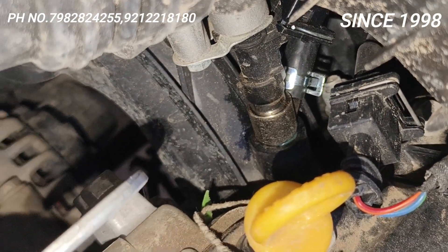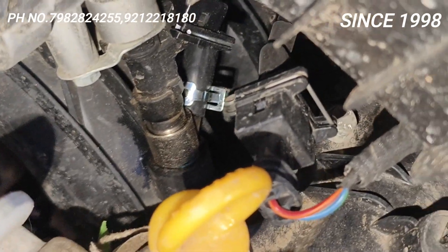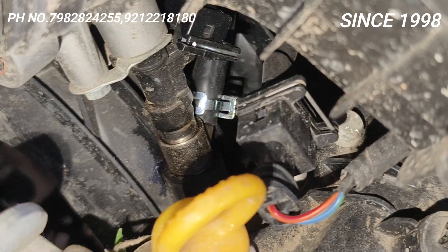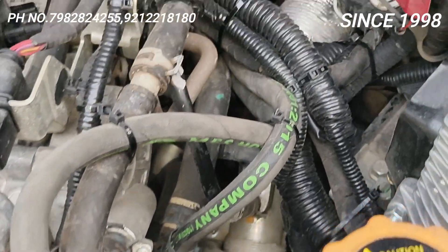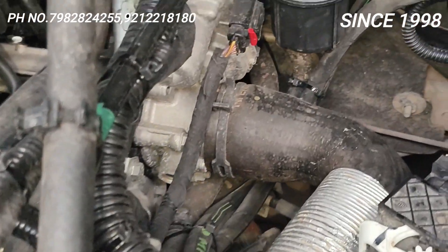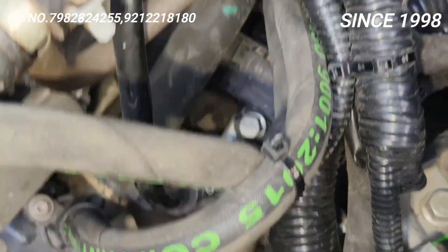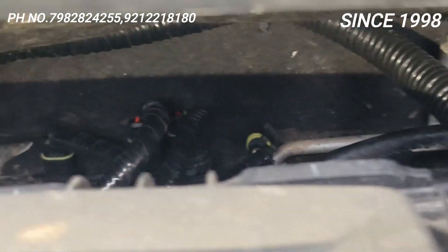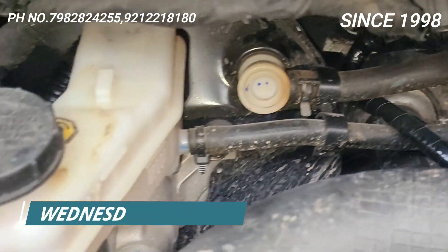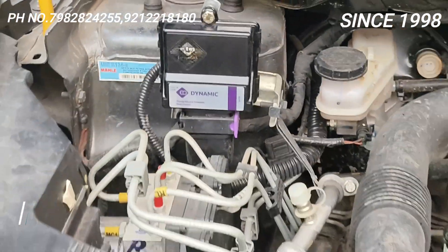Yeh rubber pe para clamped hai, bilkul yeh steel ka device hai, aur yeh coupler-to-coupler — teeno socket teeno injectors mein — aur coolant connection karke diya hamne. Quality hai aur saari wiring spiral tubing hai, saari wiring.